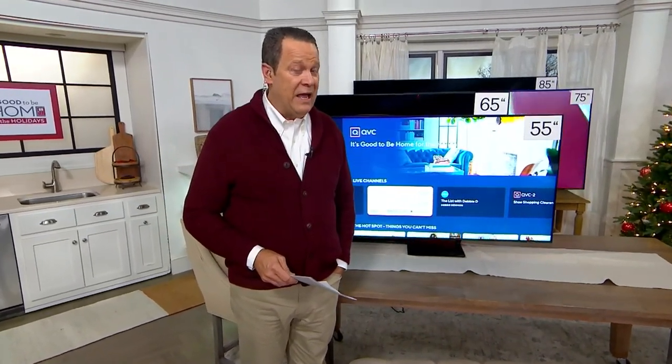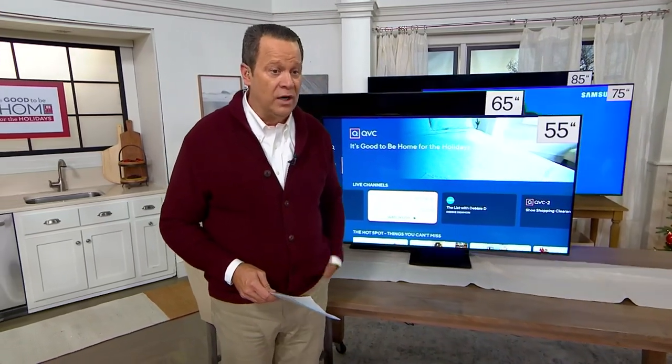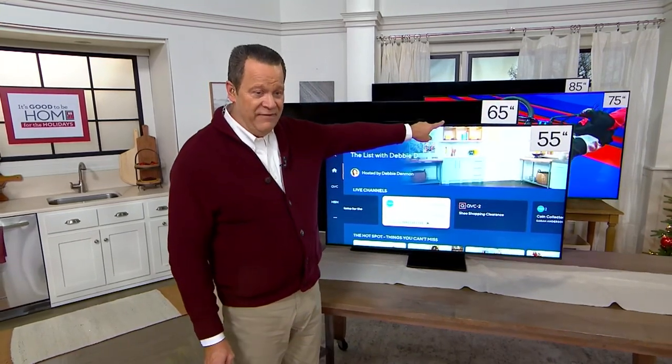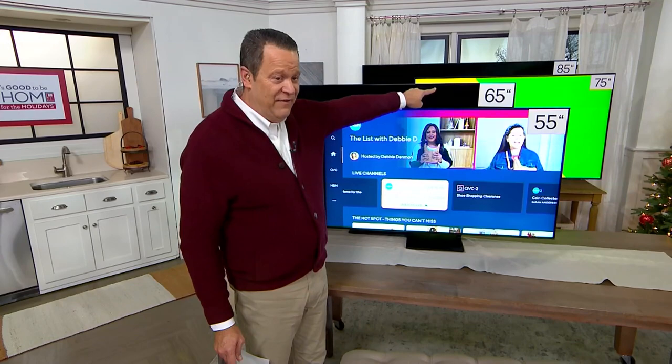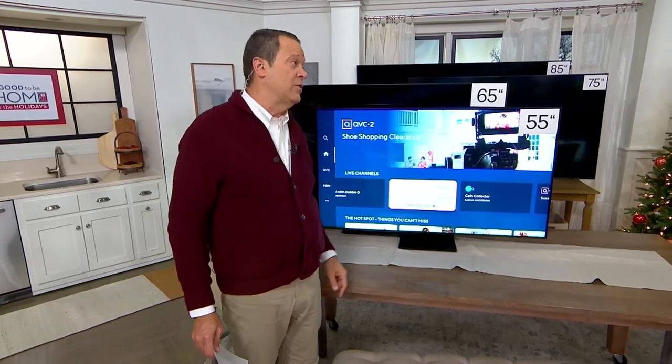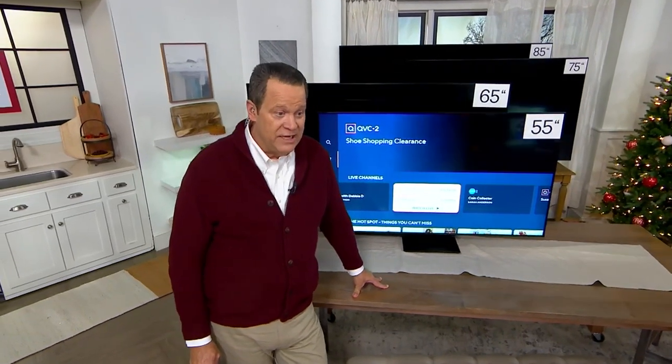How about a new flat screen TV for the house? We don't have a lot of any one size to go around. There are four sizes: a 55-inch in front, a 65-inch behind that, a 75-inch in the back, and the Mac Daddy — if you've got the wall space — 85 inches of living color TV.